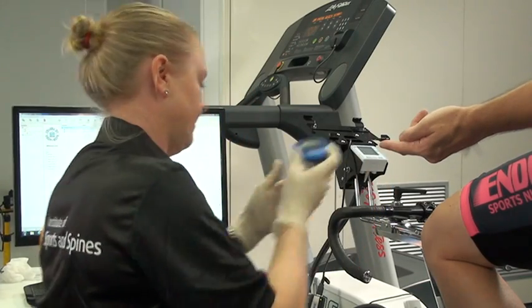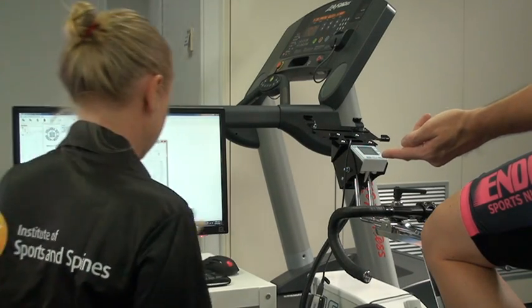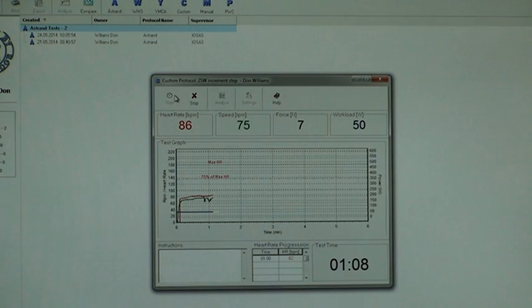The start of the test is fairly simple. We always start with a 50 watt output. This allows us a slow gradient curve with the athlete not under too much load initially, allowing the blood lactate level to stabilise and the heart rate to be nice and comfortable at the early wattage levels.